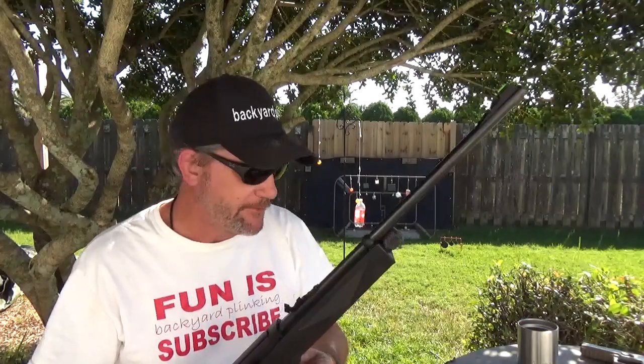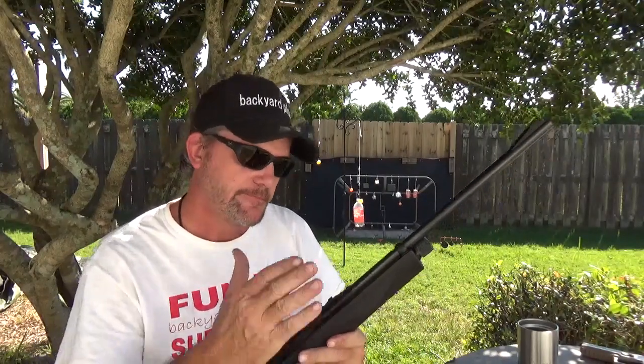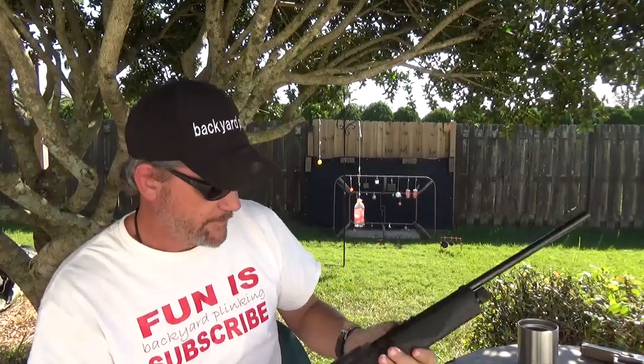But this stuff is not rocket science. You guys can do it — it takes a little practice, a little direction. Pick it up and go from there.